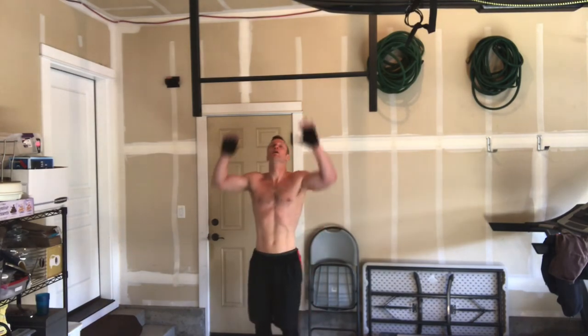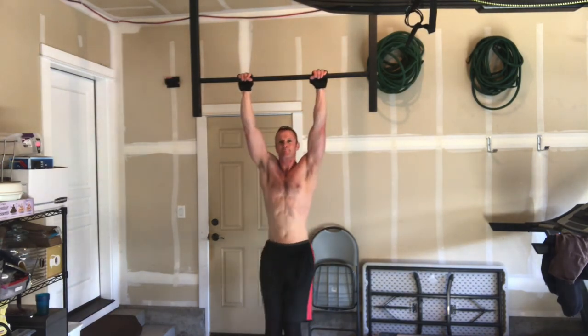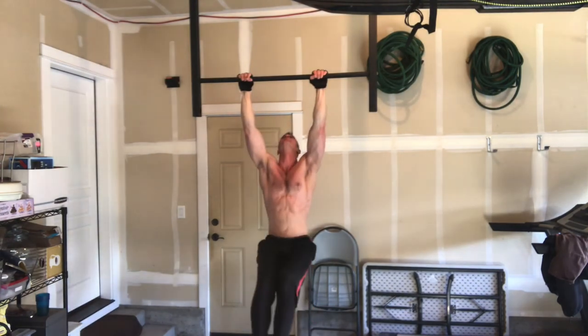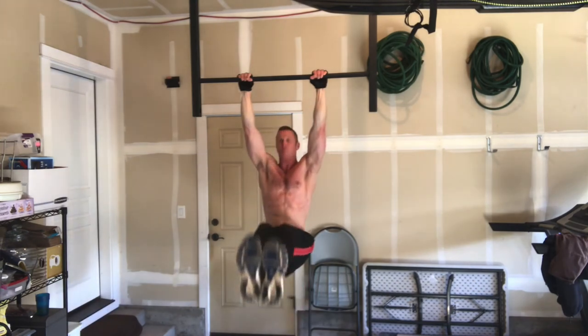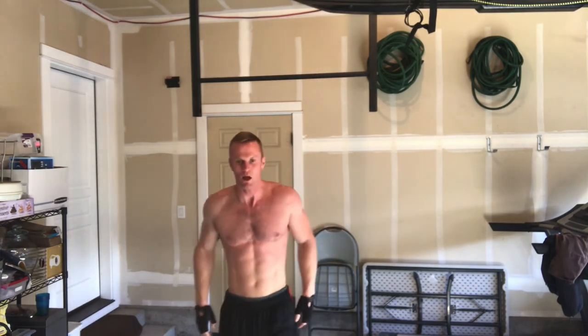One minute rest, one more move. The last move is hanging leg raises. If you can't do these hanging on a pull-up bar, you can lay on your back and do the same thing. Go nice and slow, work your way up until you can do it on the pull-up bar. That is it — cool down, stretch out, and I'll be back soon.